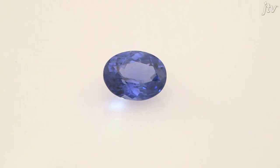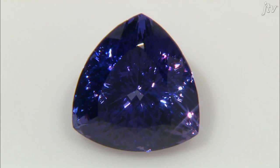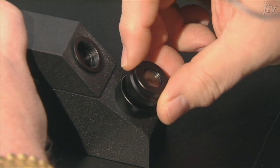Now that you know your RI, it's time to see if your gemstone is doubly refractive and displays birefringence. Turn the polarizing lens on top of the viewing lens back and forth to see if there's any motion in the shade cutoff line.